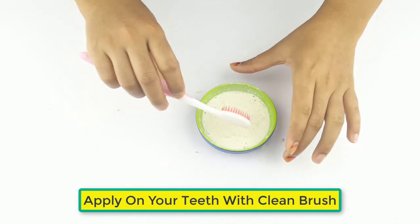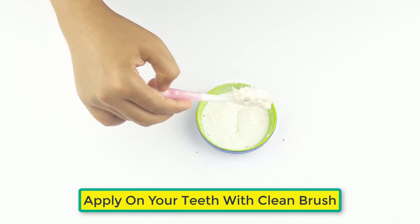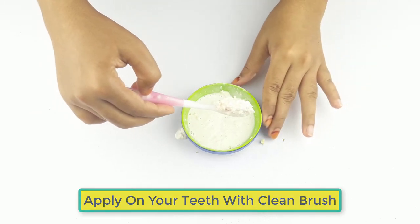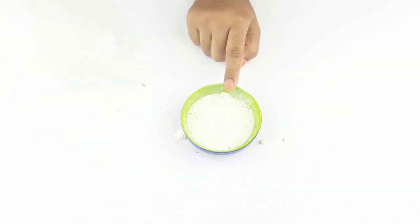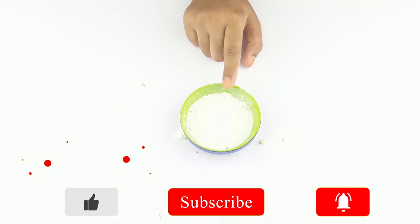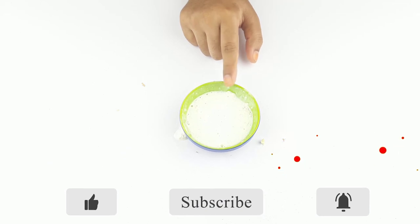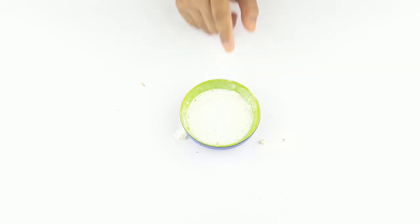Now it's ready for use. Apply this mixture on your teeth with a clean brush. Follow this remedy at least two times a day for better results. Thanks for watching — please comment, like, and share, and see you in our next video.